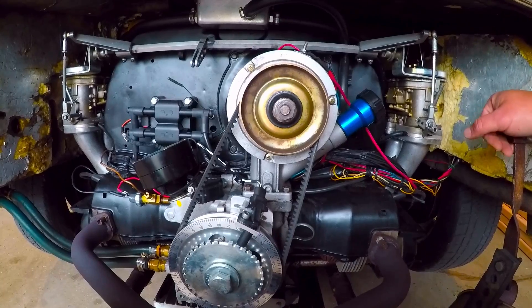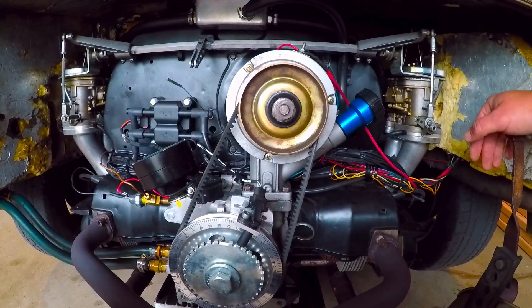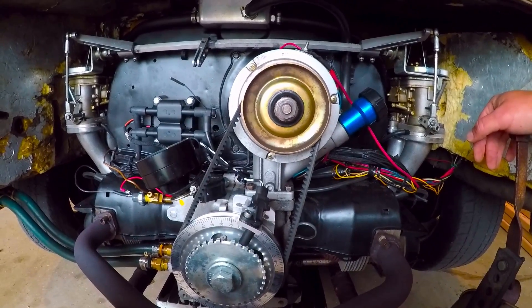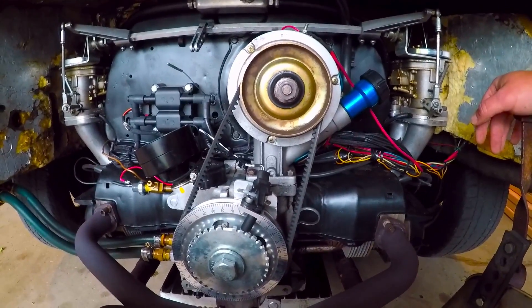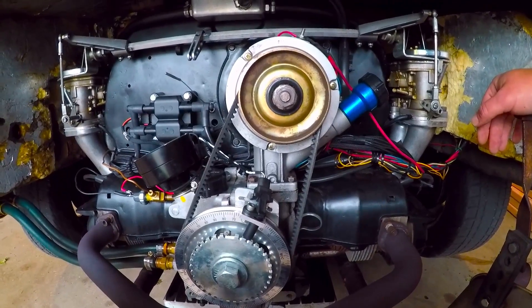To start out with getting them synchronized, you have to warm up the engine. If the engine's cold, you're completely wasting your time. I should say that this is the procedure that I go through and have had pretty good luck with. If anyone has any suggestions or better ways to do this, please leave a comment — I'm always looking for a better way to do something.